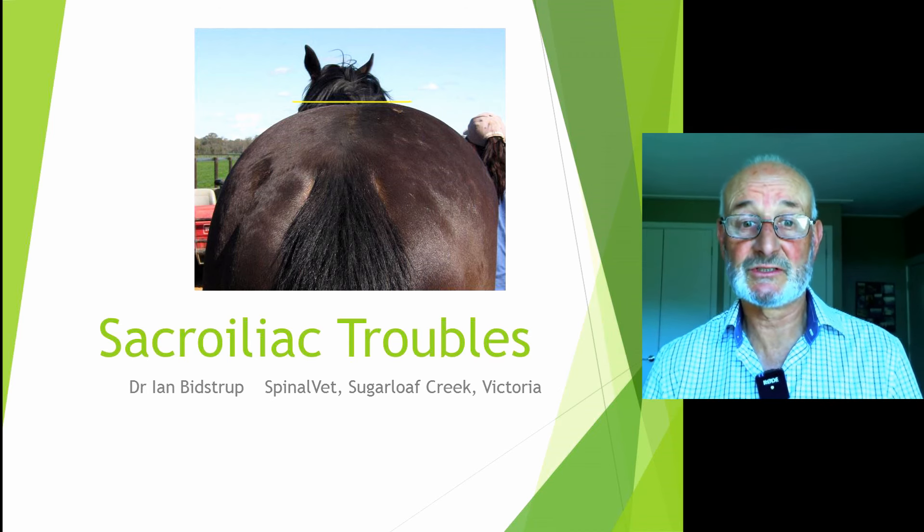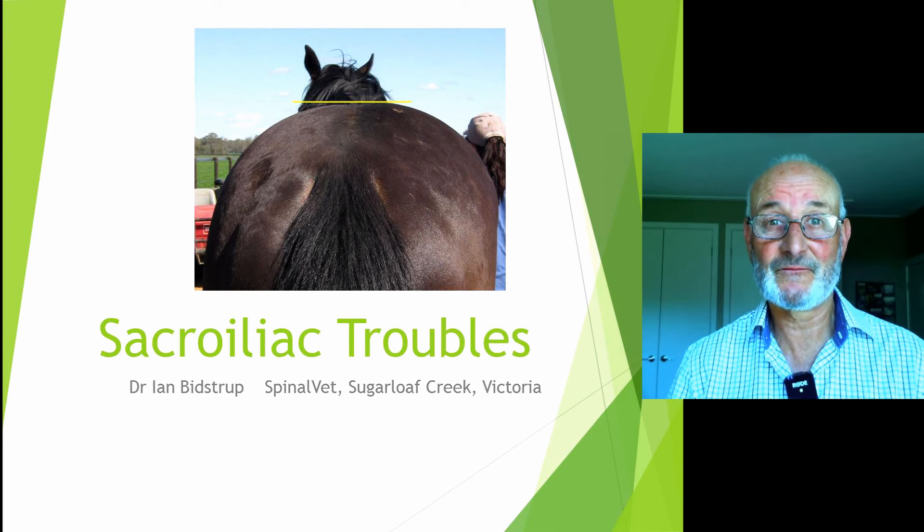Welcome to this presentation on sacroiliac troubles. I'm Ian Bitstrup, a veterinarian from Spinal Vet, Sugarloaf Creek, Victoria.